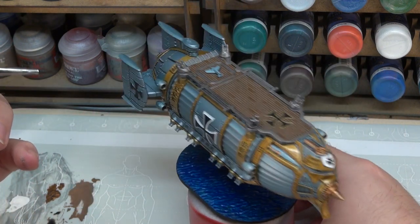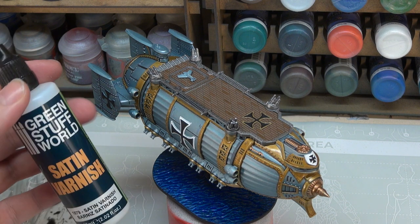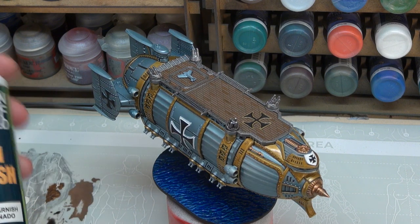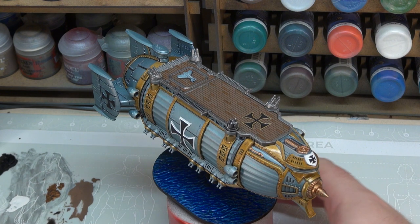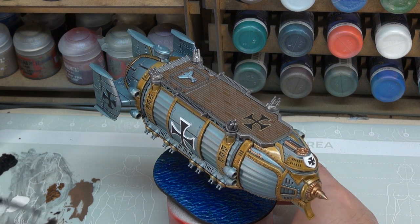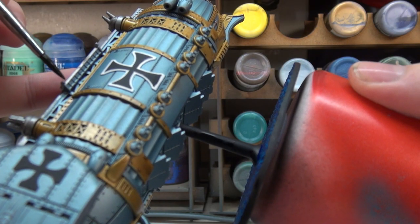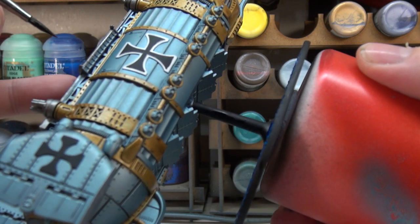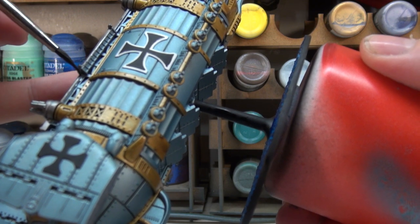Once we've put the Nuln Oil onto everything, the model is going to get an airbrush coat of some varnish, and for our varnish we're going to be using Green Stuff World Satin Varnish. I wanted to give it a go — that way we're sealing everything down, making everything tidy. And then after that there's going to be one more step, where we're going to tackle a few viewports and stuff like that, and then our model will be complete.